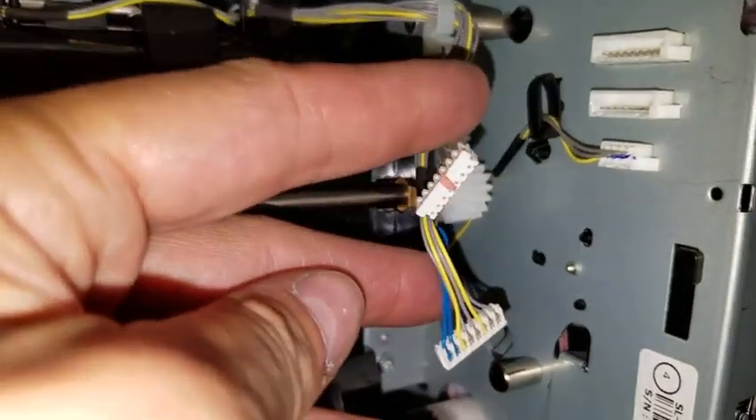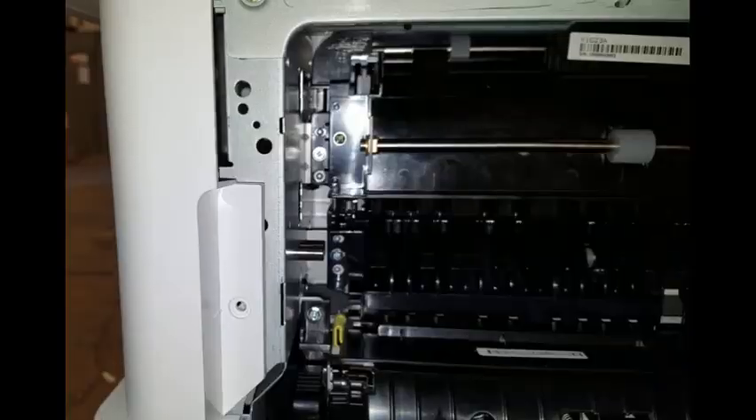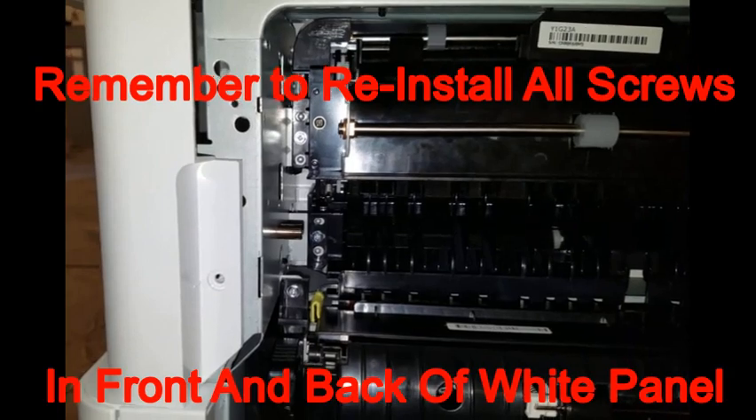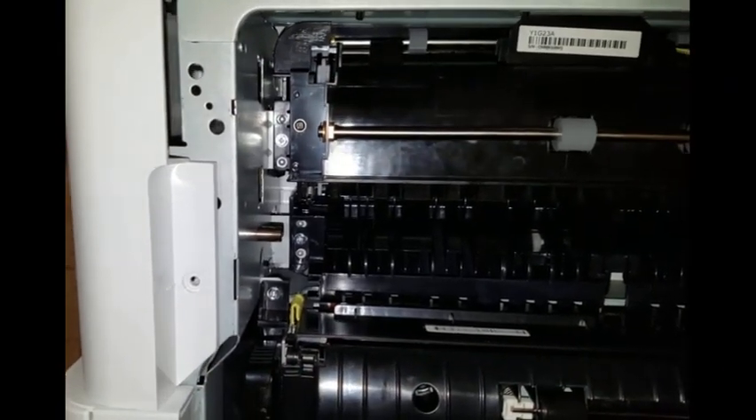Lastly, connect the two cables into the connectors on the side of the machine. Leave the back of the white panel loosened for easy reinstallation of the cover panel when you have the second exit accessory successfully installed.